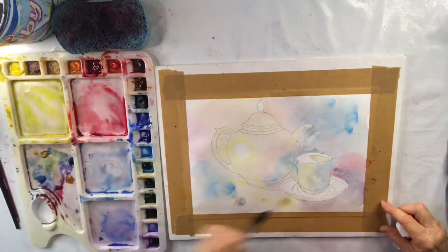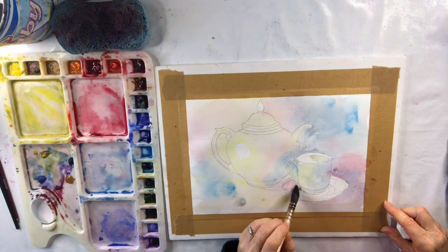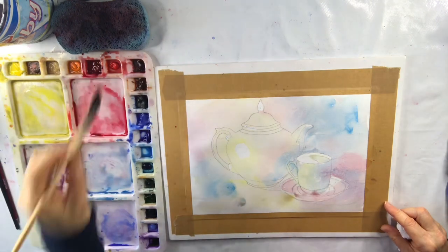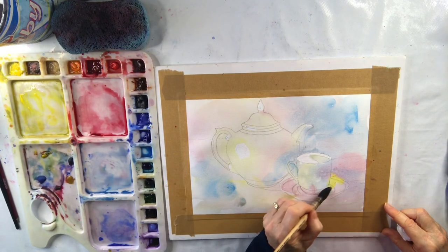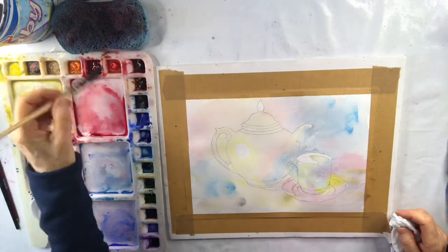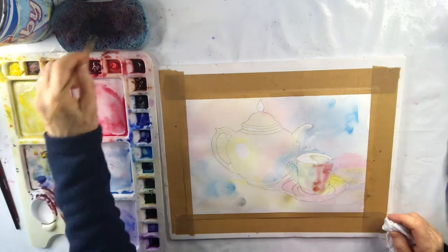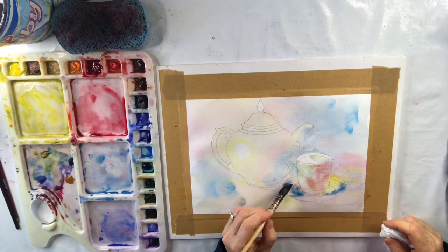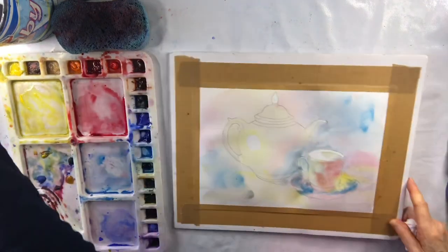I'm just trying to cover the whole paper, getting into the saucer with some colour. There's a little chink of light — I've put some yellow there but it's quite bright so I can lift it off; I'll probably have to wait till it's dry to lift off some. I'm going to warm up the cup a little bit while it's still all wet and add some stronger colour now that I've covered most of the paper.